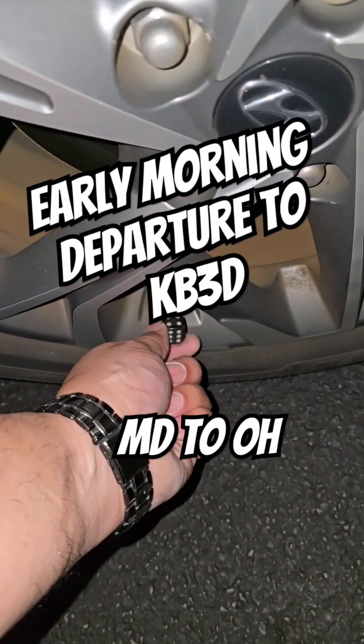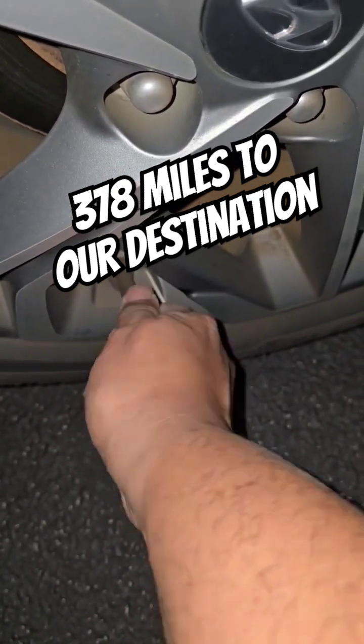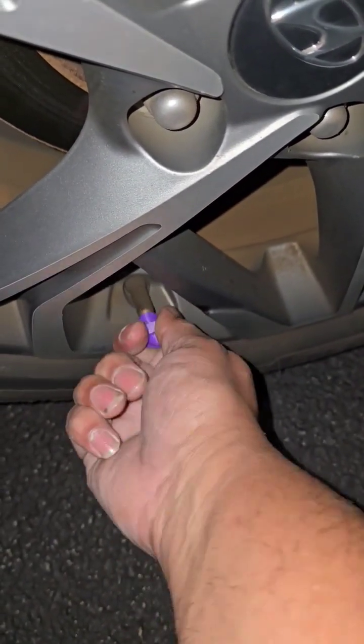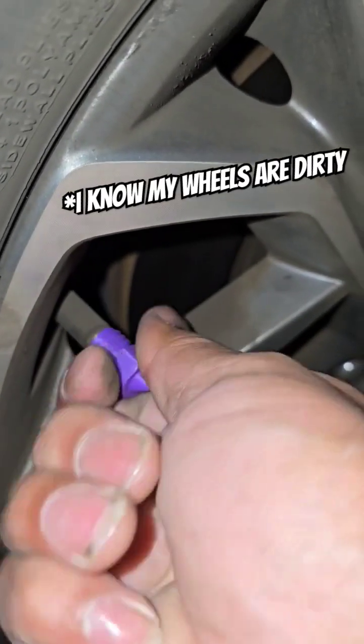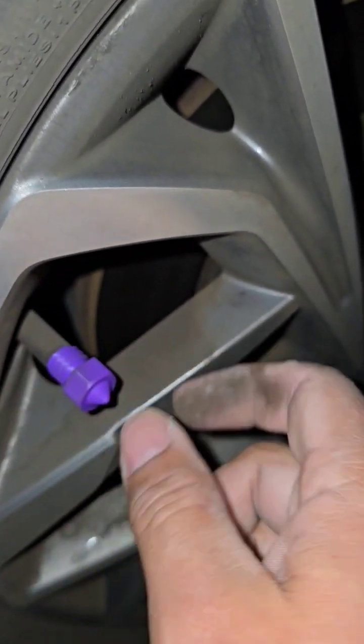They're switching out — don't pay attention to the dirty wheels. Will these stay on all the way through KB3D? What do you guys think? Don't pay attention to the dirty wheels. The goal is: will they last?